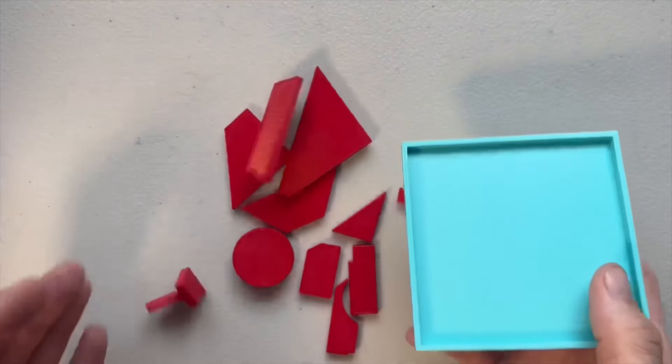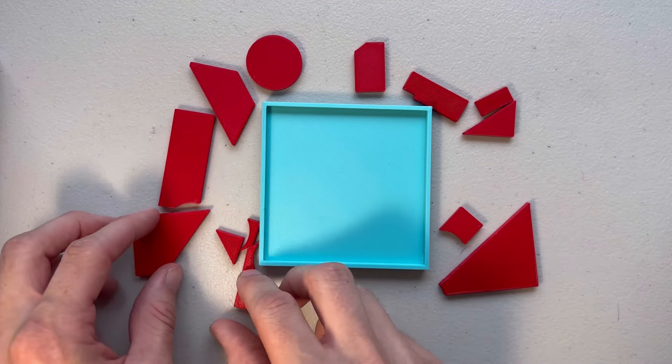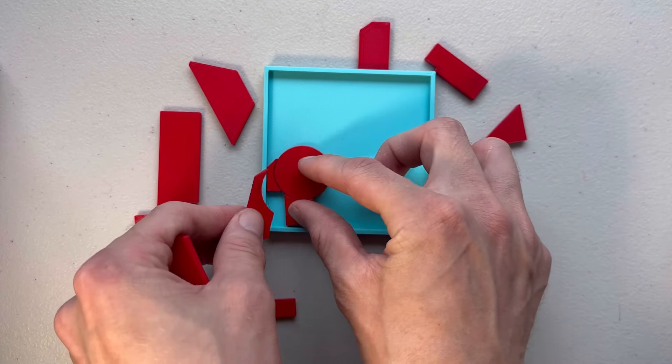The second one is a jigsaw puzzle. It's very straightforward but nonetheless difficult. Here's the solution.